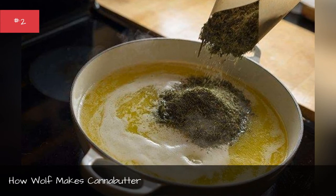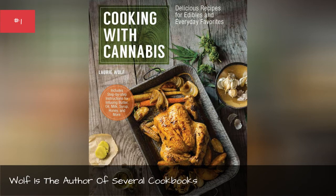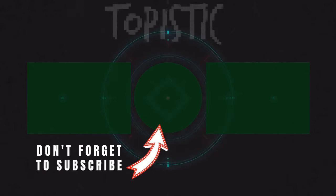Wolf is the author of several cookbooks. Hey guys, thank you so much for the support — like and comment down below, and also thank you so much for watching. I look forward to seeing you in the next video. Take care! Bye!